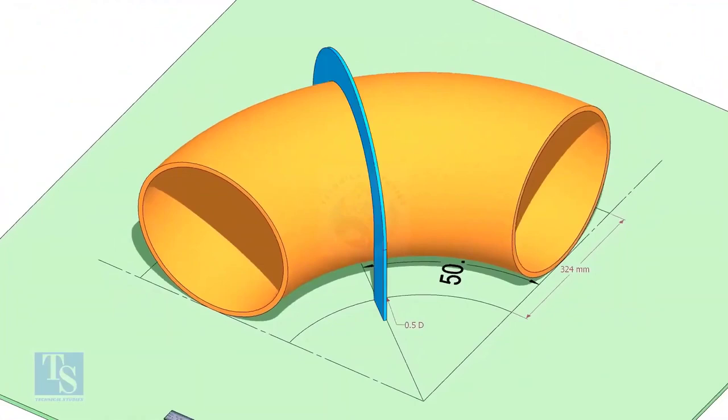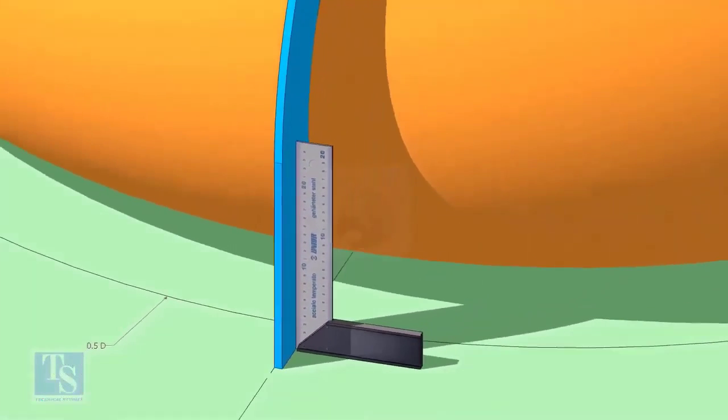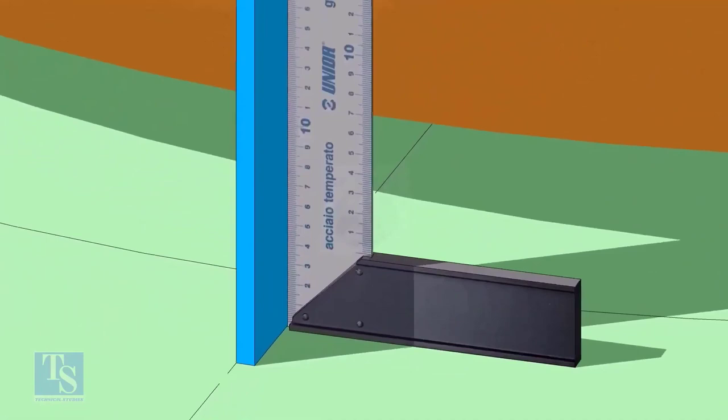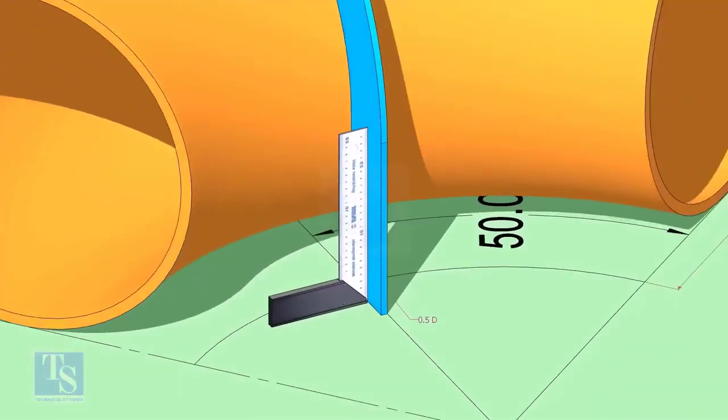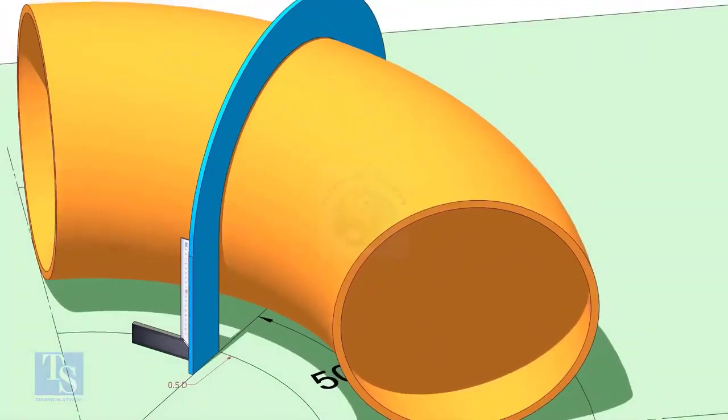Put the half-radius plate in the middle, once placed on the elbow as shown, and make sure it sits on the degree line. Make the squareness. Draw a half-circle line on the elbow where the plate touches the pipe.